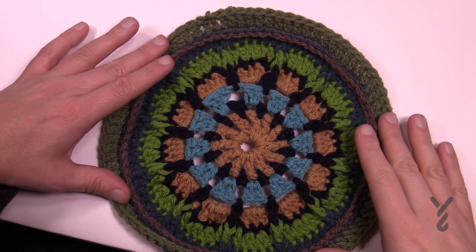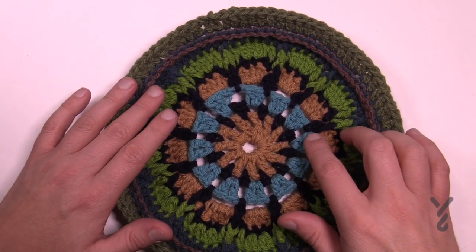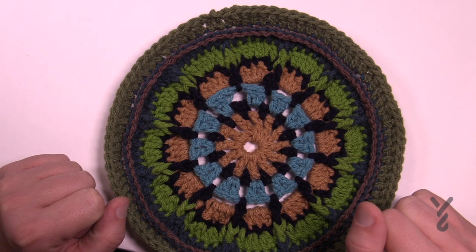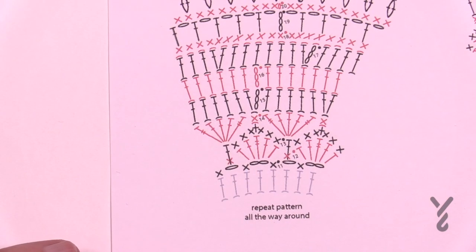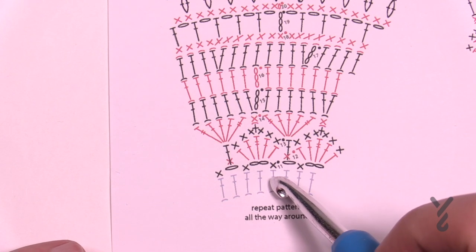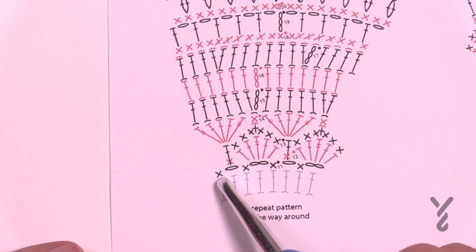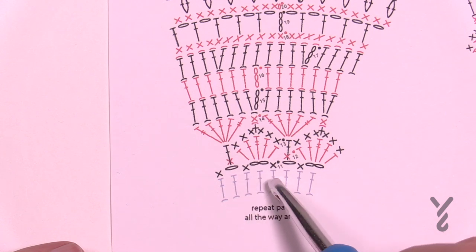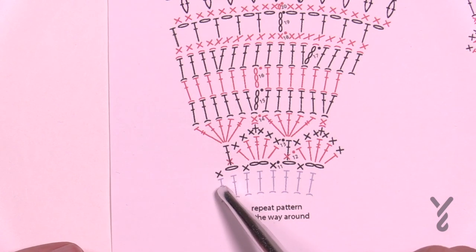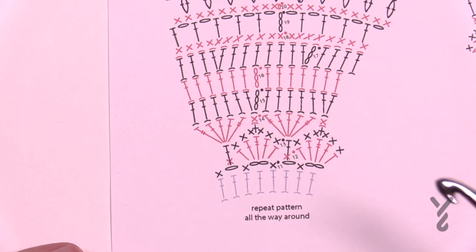Here's what our color story is going to be. We're gonna start with color A as our first color for round number 11 — back to the main color like at the beginning. On the diagram we're starting off with a standing single crochet, then chain two, skip one and single crochet in the next, chain one, skip the next one and single crochet the next. The pattern going around is: single crochet, chain two, single crochet, chain one, skip one, single crochet, then chain two, skip one, single crochet in the next. You can see it's showing you the repeat as we go around.